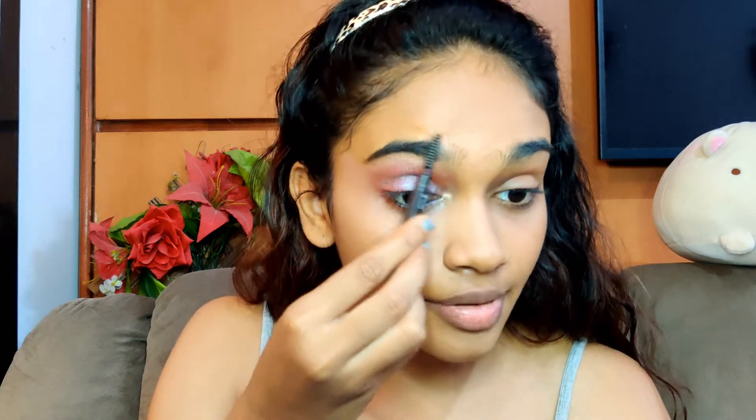Now for my brows I'm going to use this Etude Drawing Eyebrow Pencil in the shade grey-brown, and I'm just going to brush my brows.